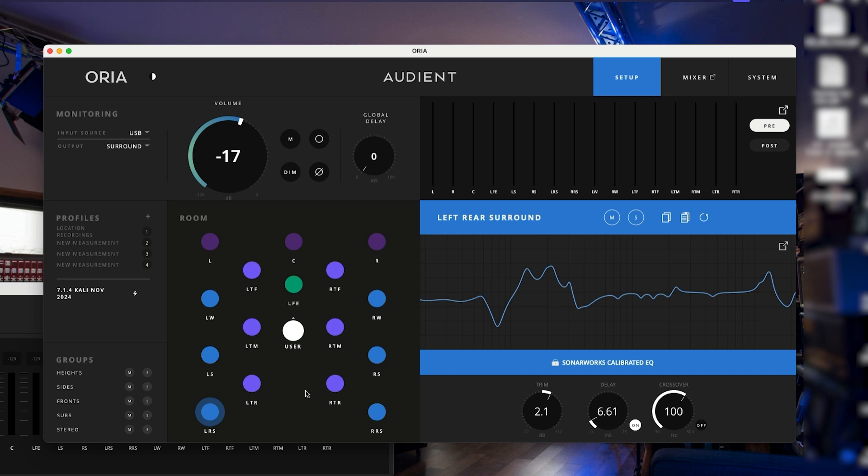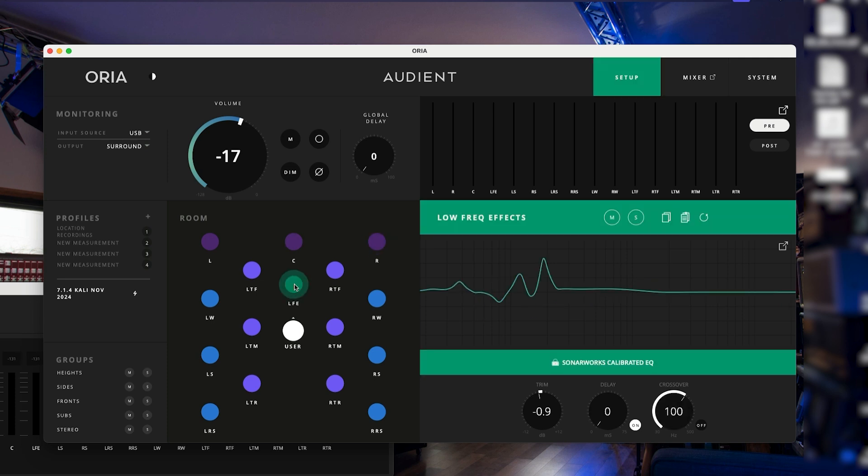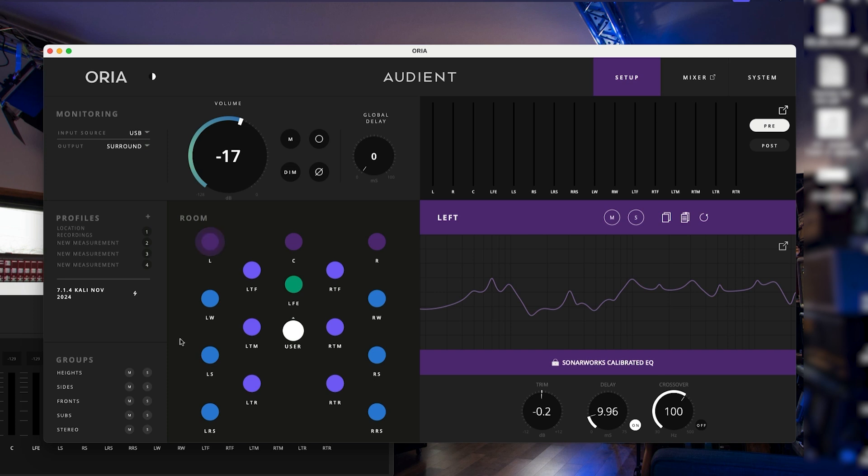You can see here this is the full 9.1.6 setup. I'm not using all the sides and all the height speaker channels — I don't need them, I don't have that facility in this space. But you can get in and interrogate exactly what's going on. We have a trim, a delay, and a crossover for the bass management for each speaker output, which is really handy. I'm not using that at the moment because I've got full range speakers. We have control of our LFE or sub, and our heights. I can solo or mute different elements of the rig.